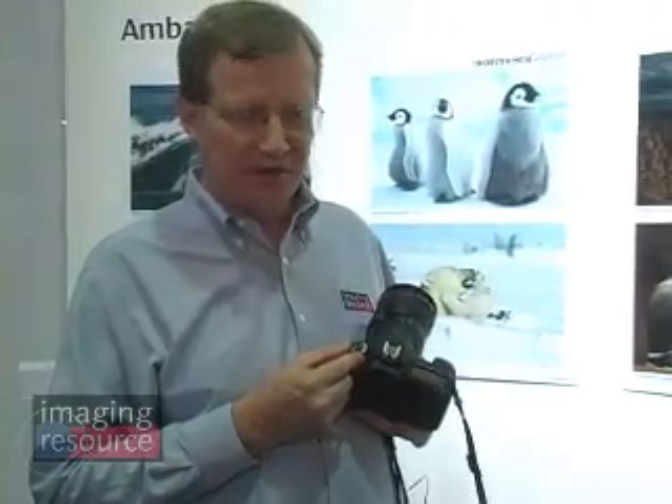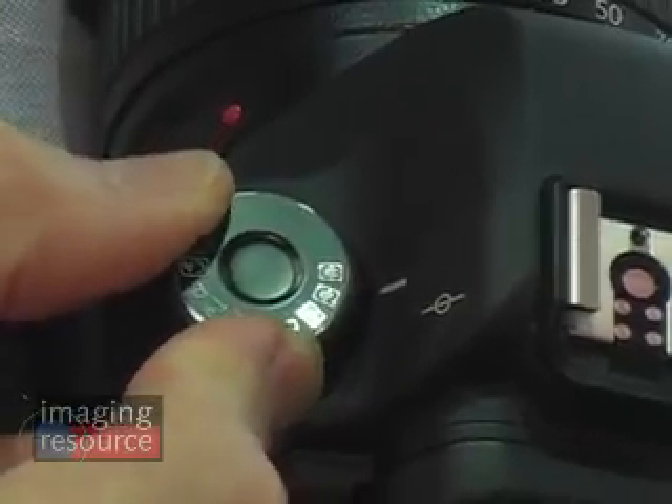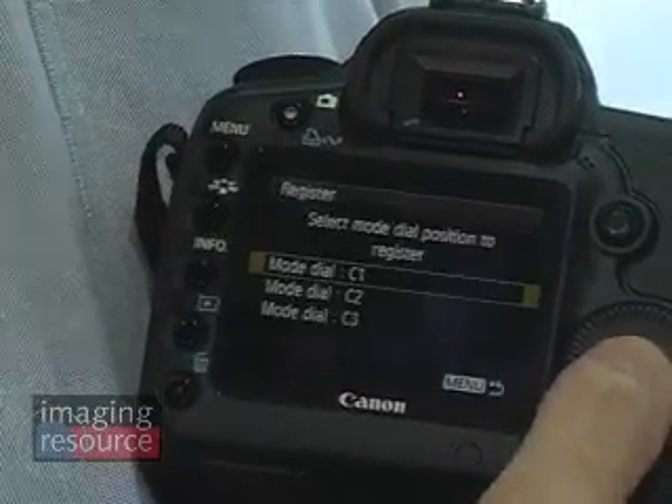Another new addition to the mode dial are three user custom modes. These let you configure the camera however you like and record those settings so you can return to them with just a turn of the mode dial.